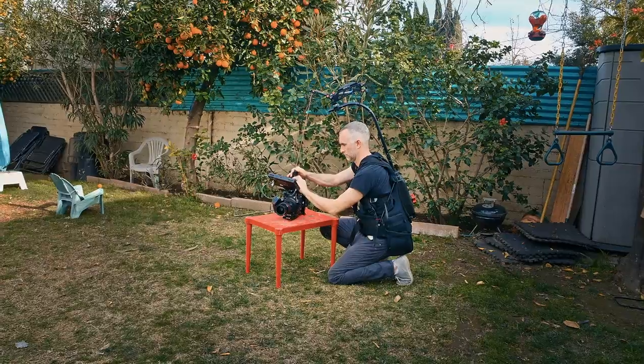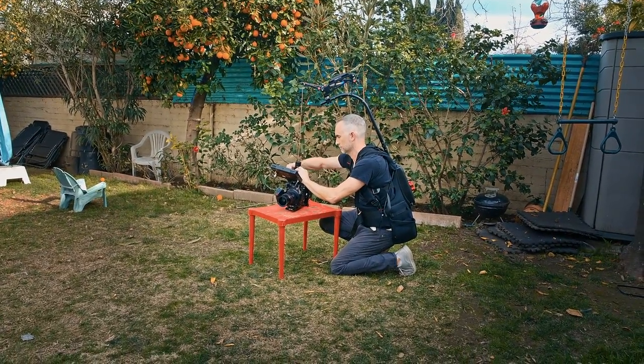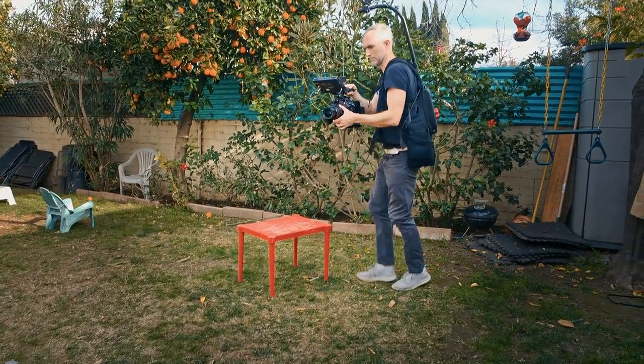The advantage of this over a Steadicam or a gimbal is you don't need to rebalance. You can just change your lenses and away you go. You can get really high shots, high angle shots, with this.